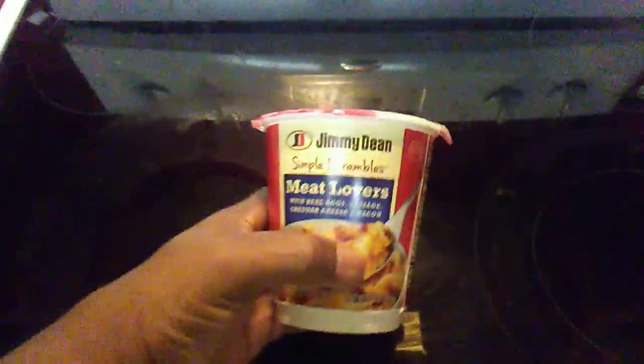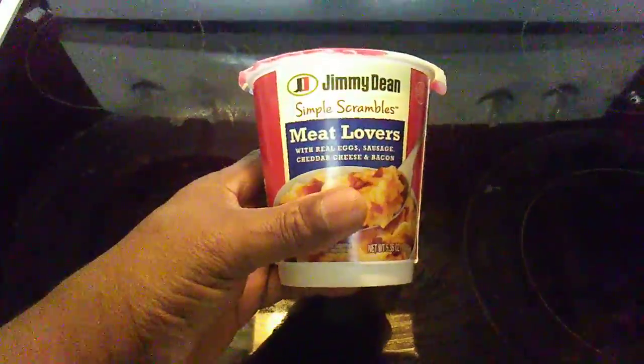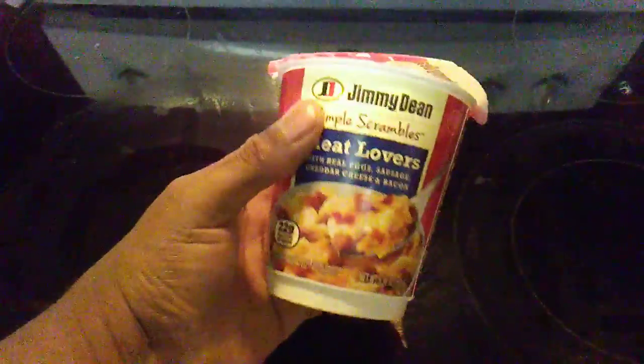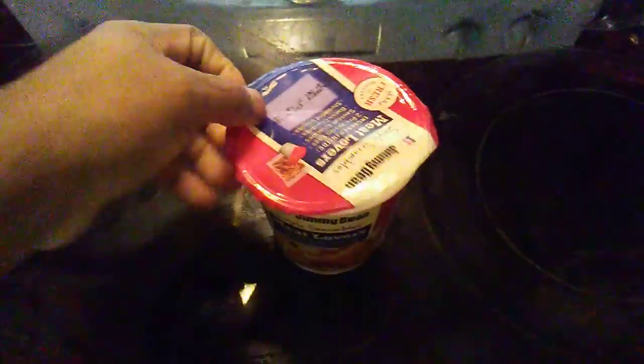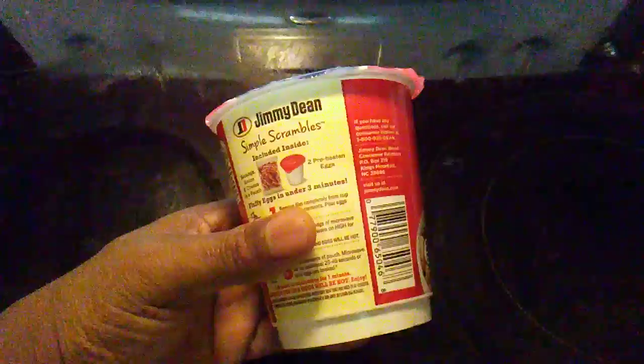Hey, what's up everybody! I have an exclusive here — Jimmy Dean's Single Scrambled Meat Lovers. I've never tried this before. It's kind of complicated, it's got three steps. First step, you want to take everything out the cup.